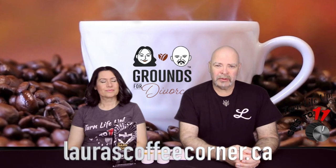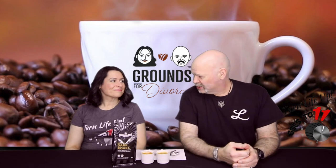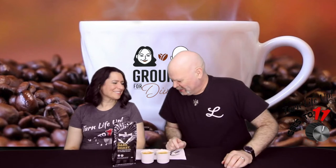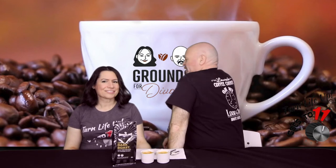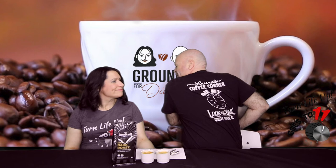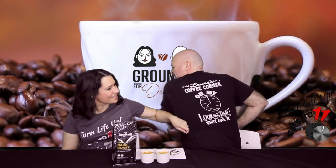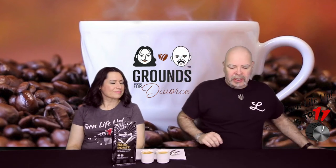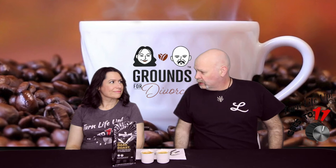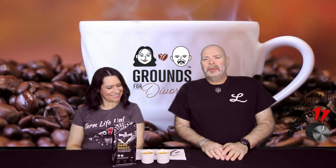She's awesome and I'll put the link to her website down below. I love the back of this shirt — it's kind of cool. Anyways, this is a different episode for us — Grounds for Divorce minimalist edition.